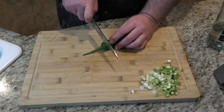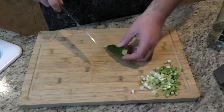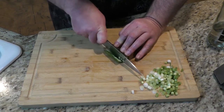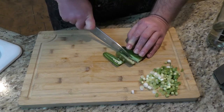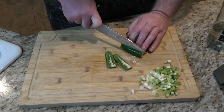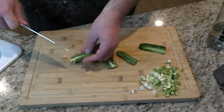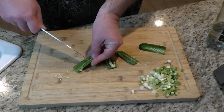The next thing we have is our jalapeño. Cut the top off — I don't want the seeds in this so I'm just going to cut along the side and take those seeds out. This is a seedy one anyway, so scrape the seeds out and some of the membrane as well.